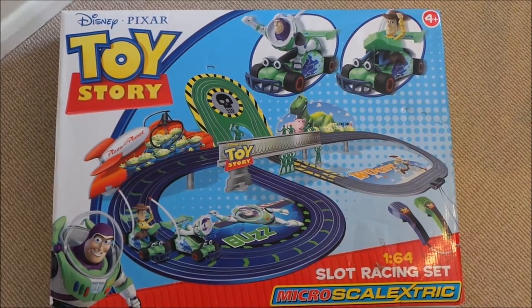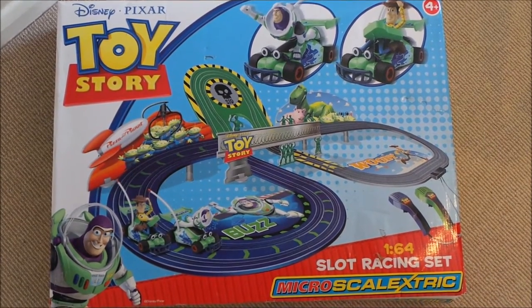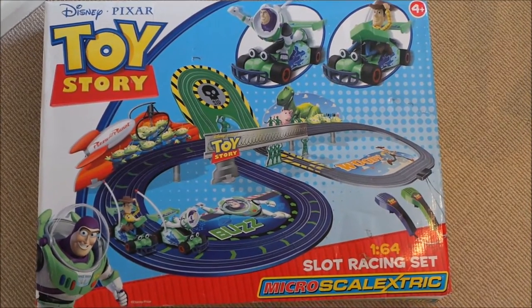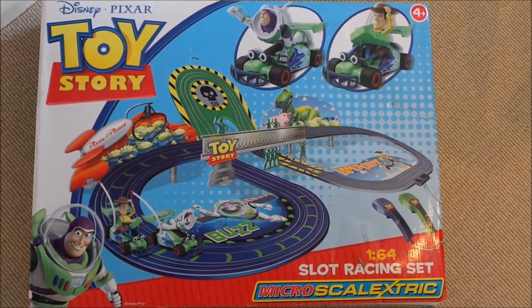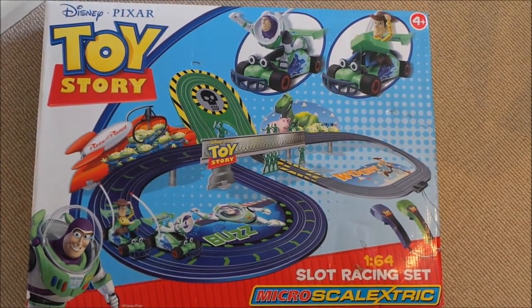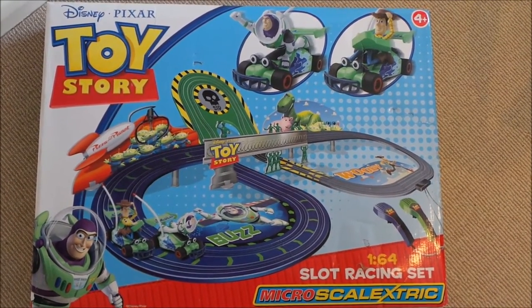Hi there guys, this is Tracey here and welcome to my channel Toy Broadway. So today we've got a Disney Pixar Toy Story Fantastic Skeletrics set, this is a micro set with Buzz and Woody and so let's take out the box and see what it's like.